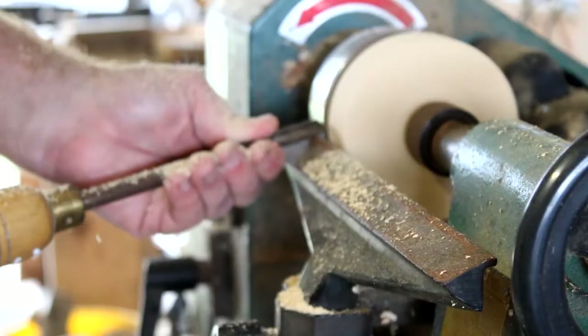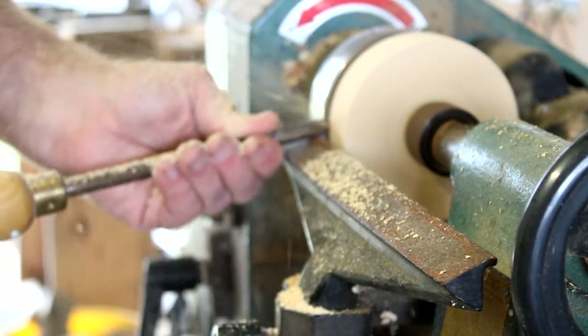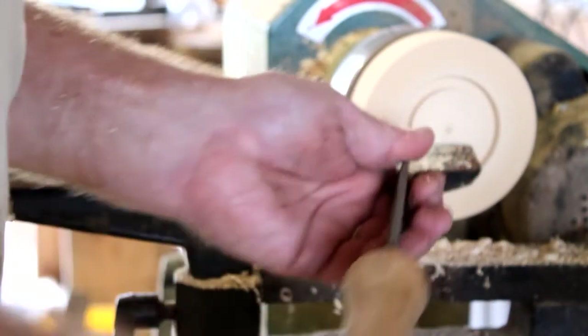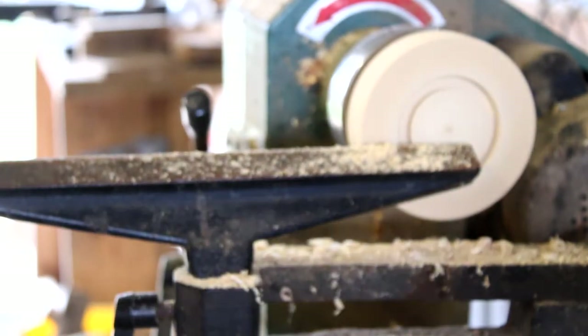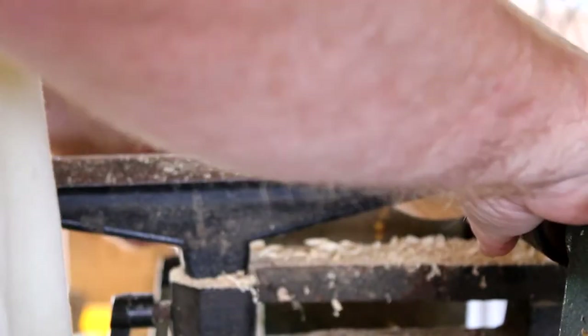I put it up on my lathe and I'm just kind of lathing it — shaping it, making it round. Then I cut me a little hole so I could chuck it up on my other chuck, and now I'm drilling a hole in it through the center.